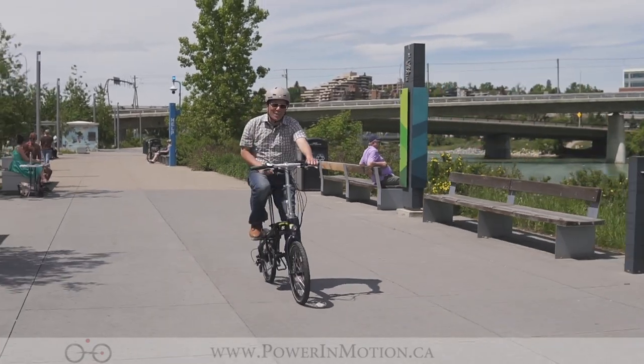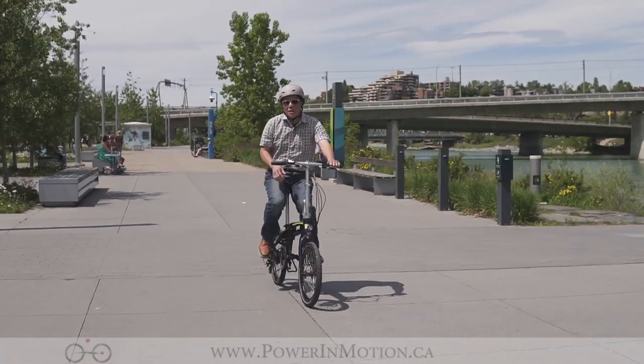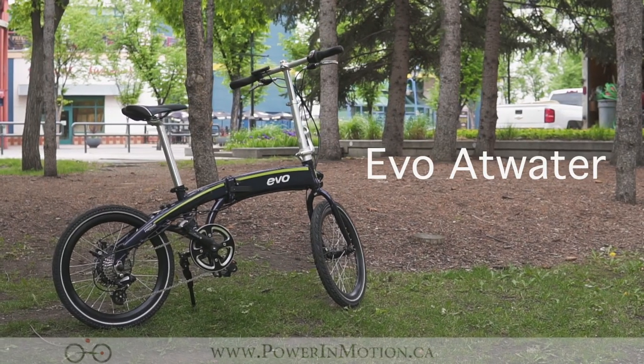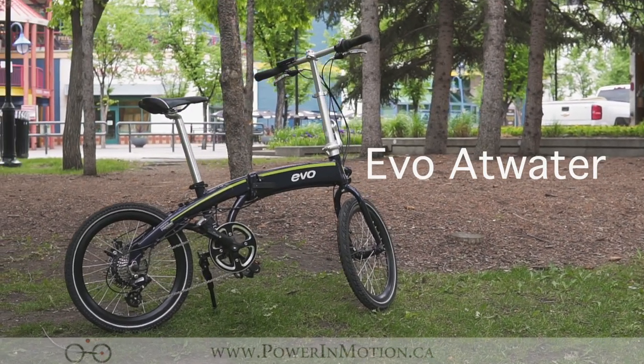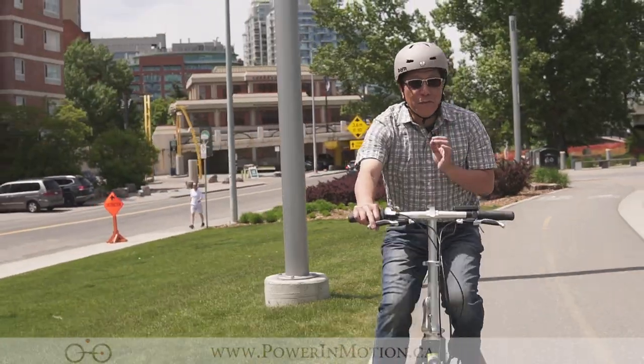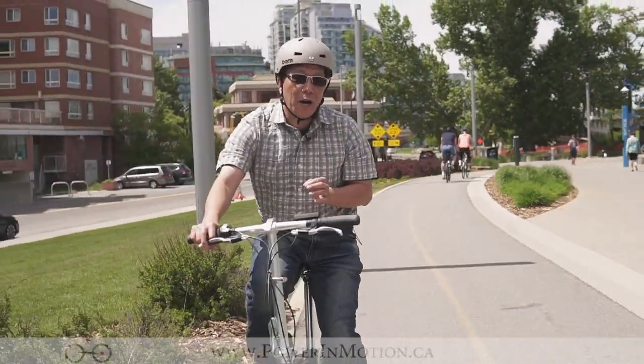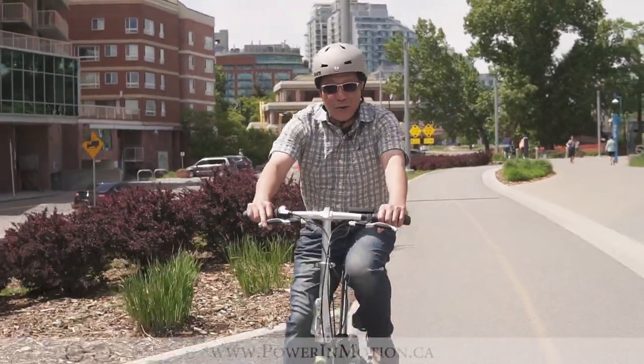Hi! Welcome to PowerMotion YouTube channel. Today in this video we are going to talk about electric folding bike. But before I get to the spec and everything and what this bike is about, I just really want to give you a backstory here.